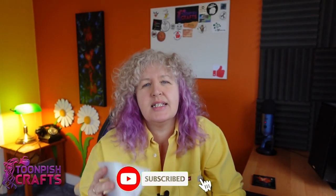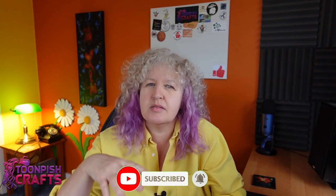Hi y'all, welcome back to my channel — it's Wendy here from Toon Pitch Crafts. I hope you're doing okay. Today I'm going to be doing a pyramid with a difference. I've never seen this done before and I don't know how it's going to turn out, but I'm going to give it a go. I've made this pyramid silicone mold by pouring it into the case that the silicone mold sits in.